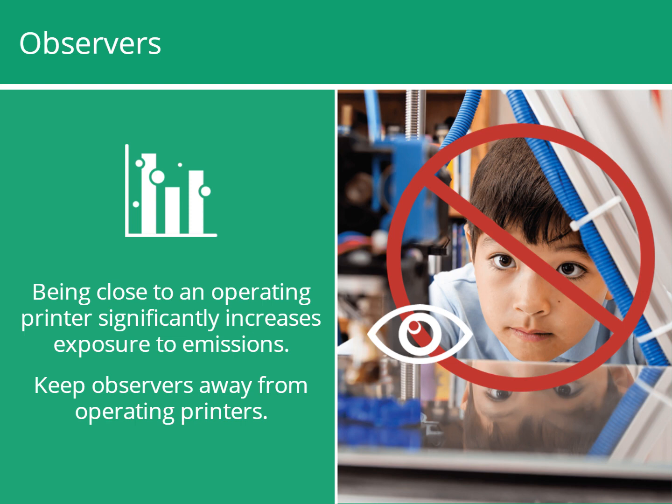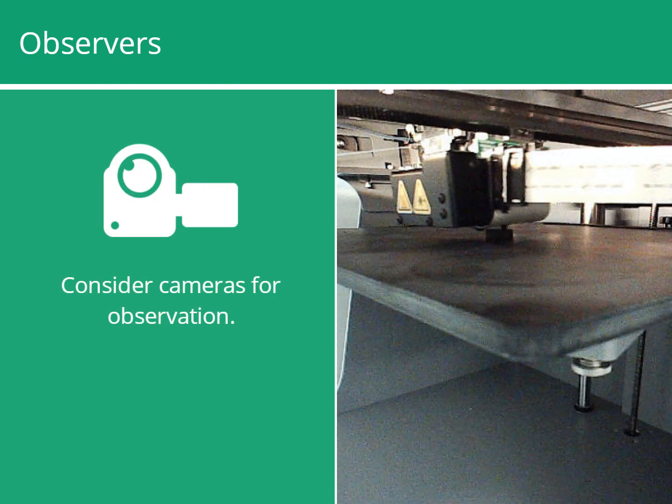If you're operating the printer and need to check it periodically, always wear protective safety glasses and minimize the amount of time you are near the printer. Cameras can be a tool for observation.